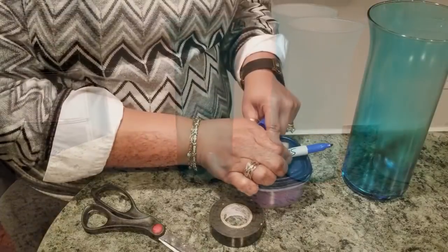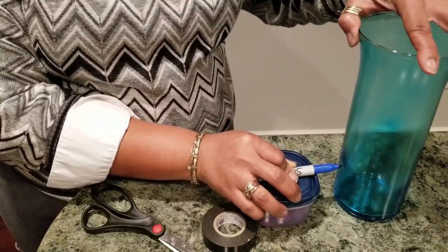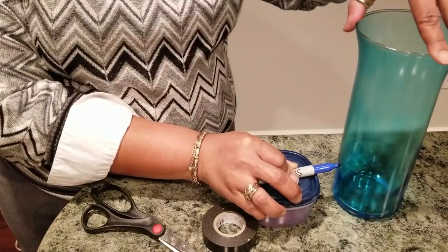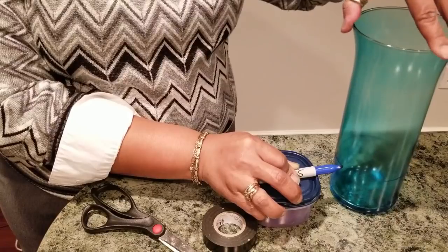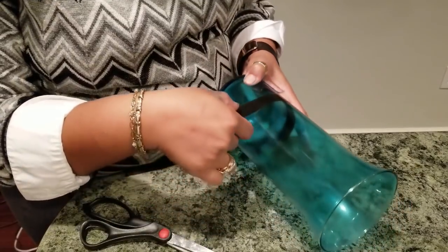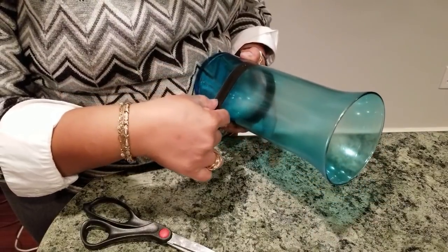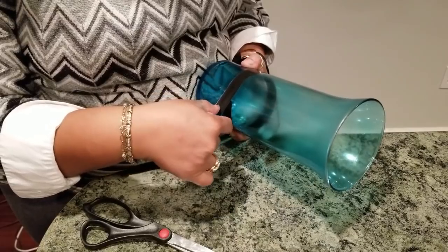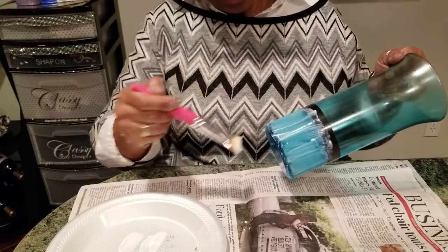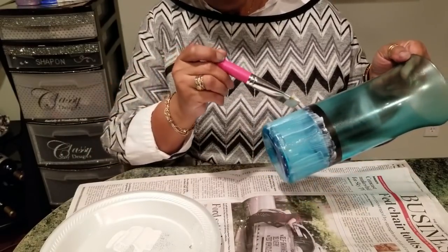Starting with the glitter on the blue one — using a container, I'm going to mark how far I want the glitter to go up on my hurricane base. I'm just holding my Sharpie on the container, spinning it, and marking the vase. Now that I have that marked, I'm going to use electrical tape to tape it off. I like electrical tape better because it has elasticity and I can get a better bend than with regular painter's tape. Then I'm coming in with my Mod Podge and applying a heavy amount to the bottom.